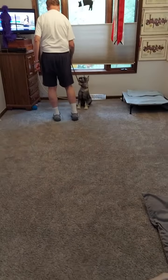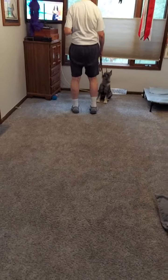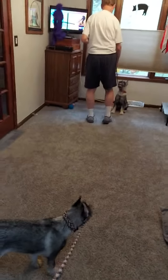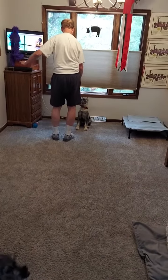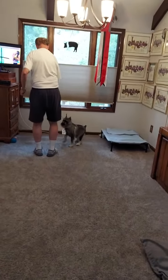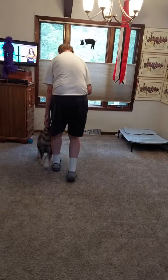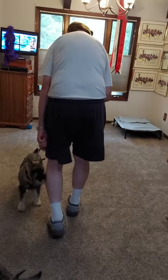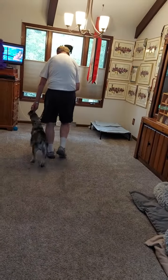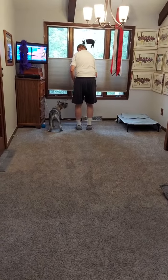I talk to a lot of people that do obedience and stuff like that, and the first thing that they do is have the person walk backwards with the puppy on the left side. Roy's going to demonstrate that with Russell. He's going to back up and use a treat. Russell is coming in on the side that we want him to walk on, so he is learning where heel position is by doing that.